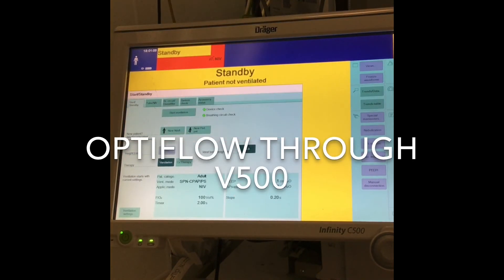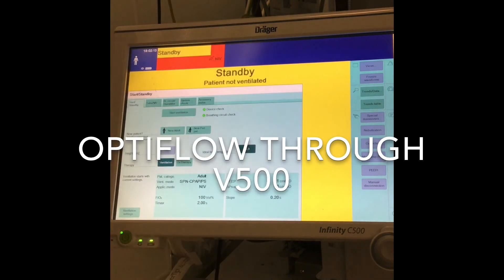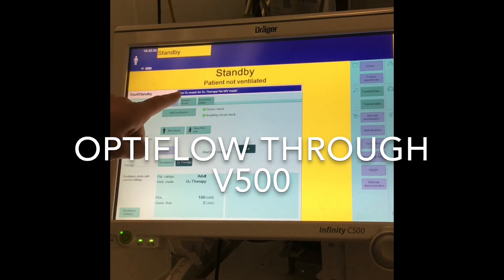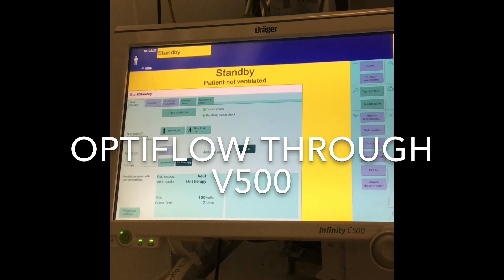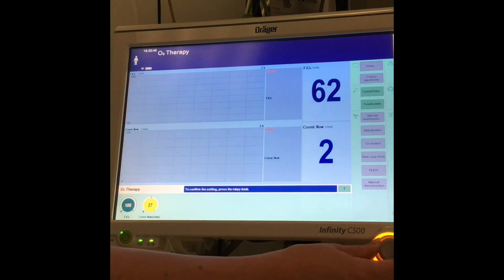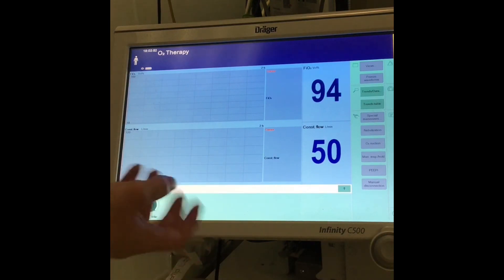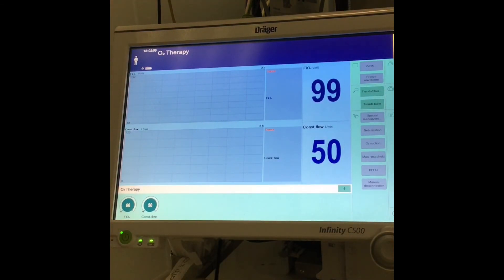Now for OptiFlow: it has to be a warm humidified circuit to use OptiFlow through the ventilator. From the main front screen, select O2 therapy and confirm it with the dial. There's a warning which says use O2 mask for O2 therapy and not NIV mask, so connect your normal OptiFlow either nasal cannula or trache connection. Hit start ventilation. At the bottom you've got your litres per minute — it only goes up to 50, whereas OptiFlow goes up to 60. Then tweak your oxygen as you normally would.